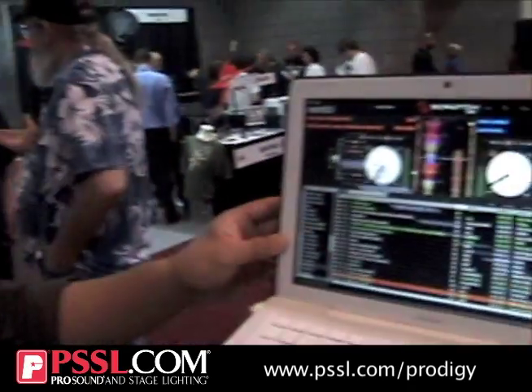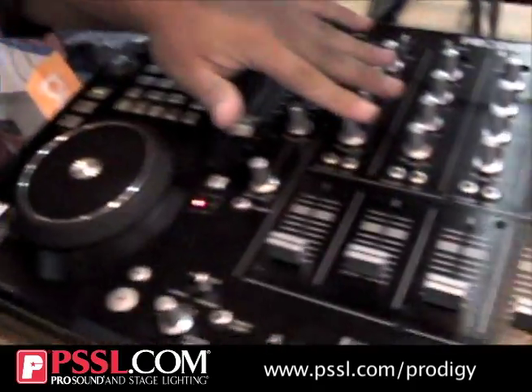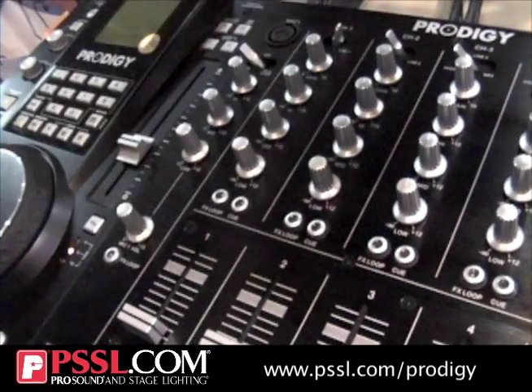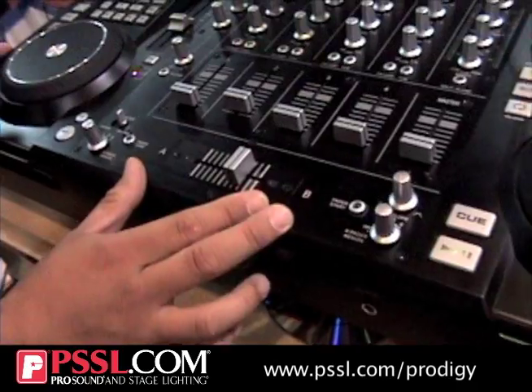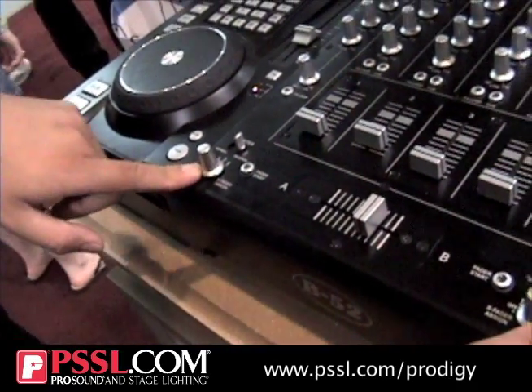The CD player still controls just like a vinyl, and works with any time-coded system — here we're showing Serato on the laptop. We still have the full EQ, all killed to zero, and we took away the kill switch buttons. We have your effects loop, all BCA'd, a dual rail crossfader, curve control, and selectable inputs for your crossfader.